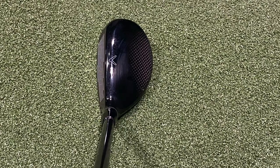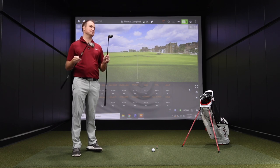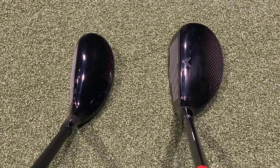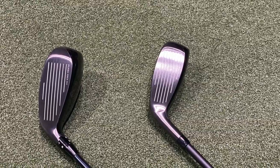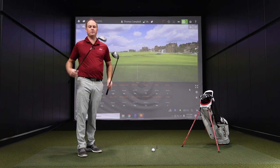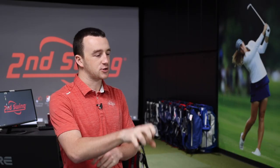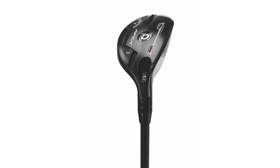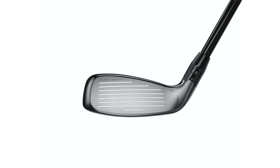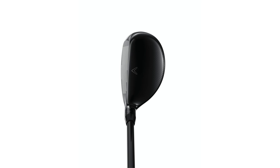Right off the bat between these two, the Apex 21 Pro looks like it's about half the size of the Apex 21. As a better player, I love the look of it — it doesn't have much offset at all. It's probably one of the smallest hybrids I've actually looked down at. You don't usually see a shape that compact in a hybrid. The Apex looks a bit like a runoff from the Maverick hybrid. It's a larger profile, more forgiving, and probably easier to launch. These are really two completely different animals targeting a different market.